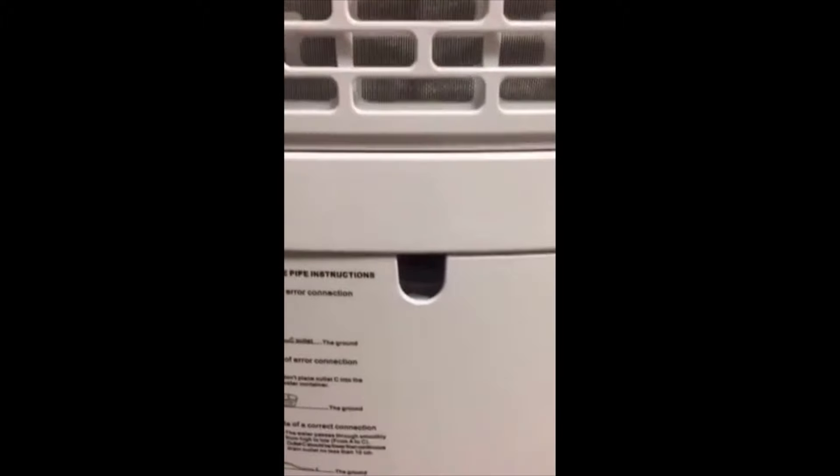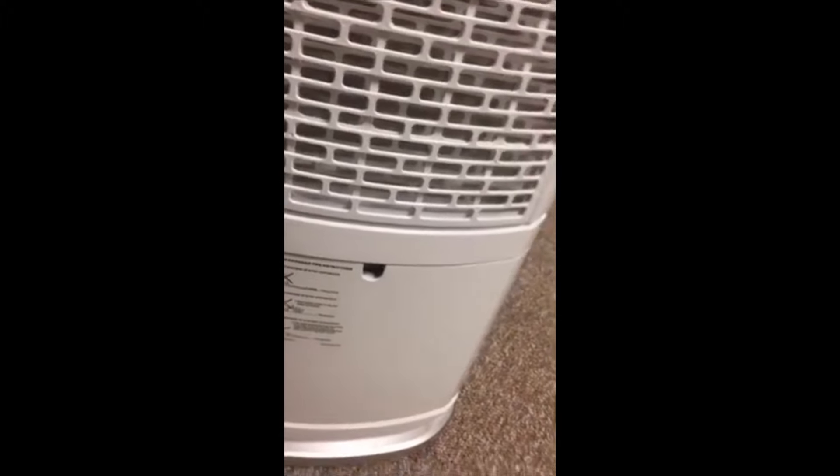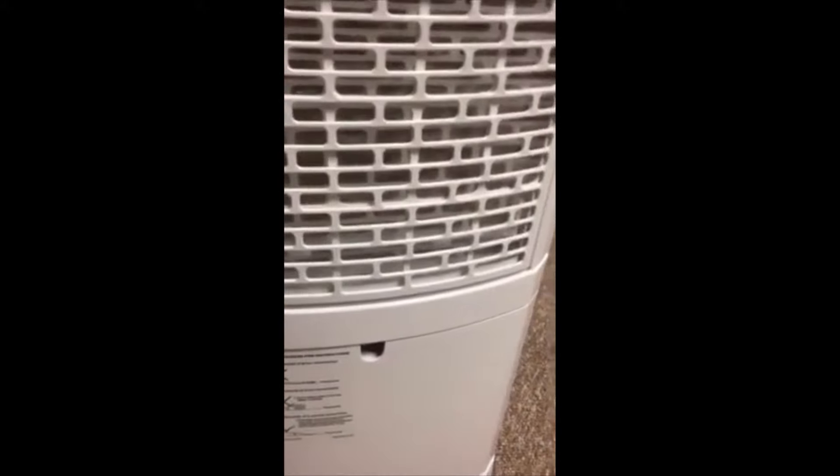Here's the water bucket. There's an area here where you can actually hook your hose in, and if you have a drain in the basement it will automatically drain all the water down to the drain so you don't have to change the bucket.